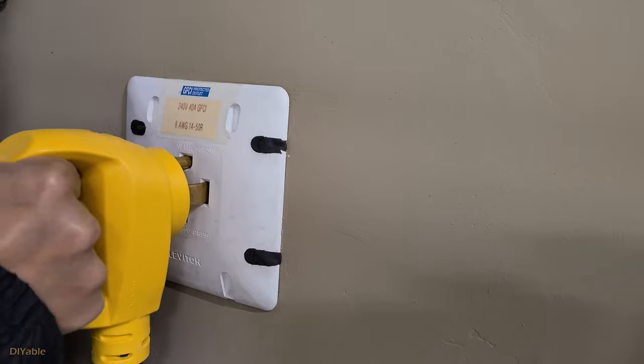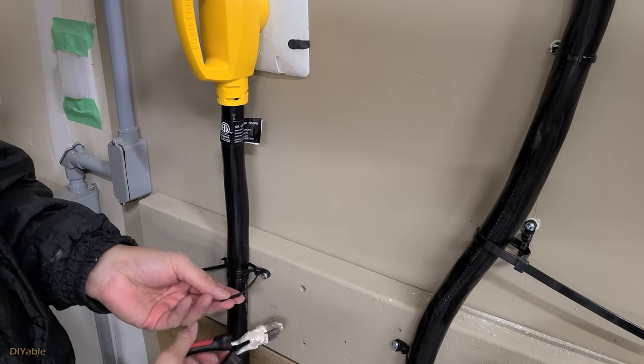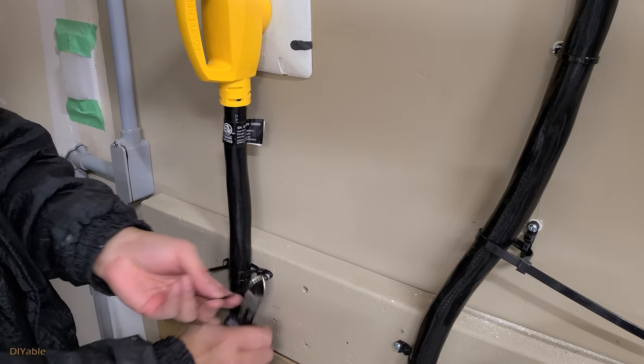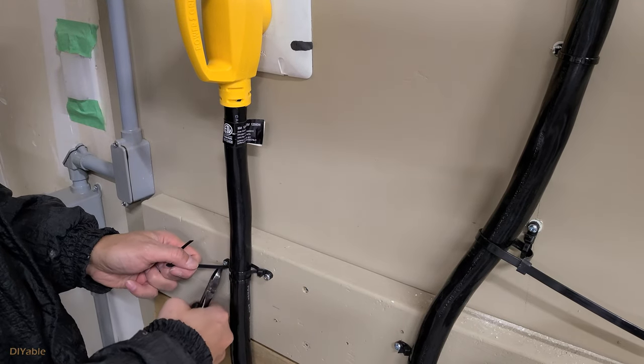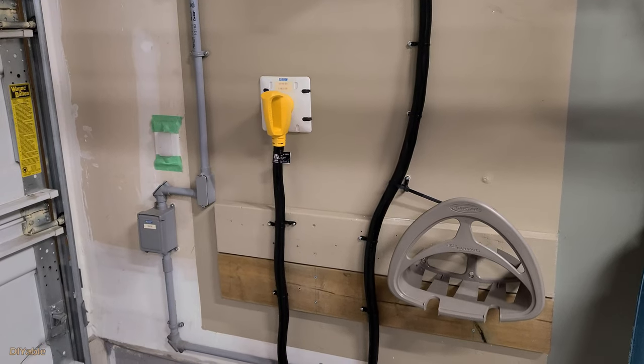Just plugging it in is not good enough. The reason for plastic meltdown on an extension cord is because of arcing, which can be caused by bad contact or vibration. To prevent that from happening, I am using cable ties to mount the 6-gauge extension cord on the 2x6 — it's not going to move anywhere.